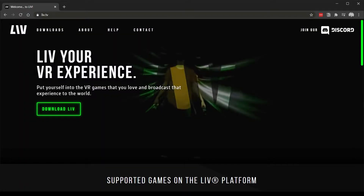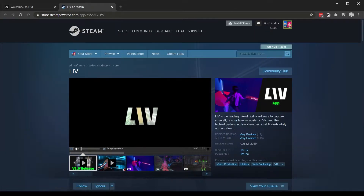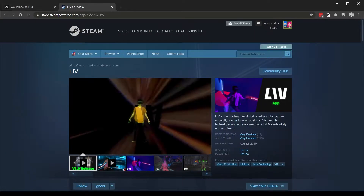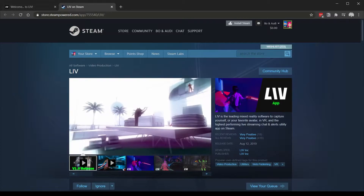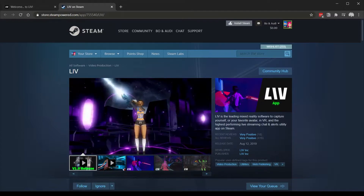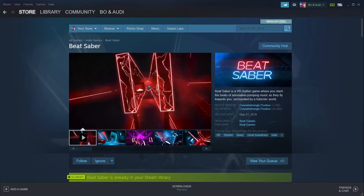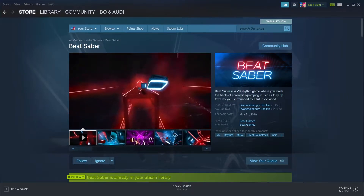As far as software goes, we are using LIV, which you can pick up at live.tv. You click on the download link and it'll take you right to the Steam store page where you can pick this up. This is a free app that we use for filming mixed reality, and we even use their live streamer kit to engage in Twitch chat. Today we're going to use this for avatars, and we're also going to be setting this up with Beat Saber. Just keep in mind that you'll need the Steam version of Beat Saber for it to work with LIV.